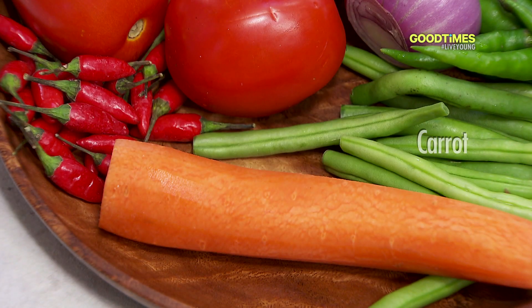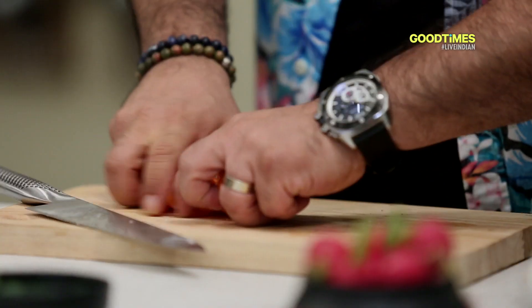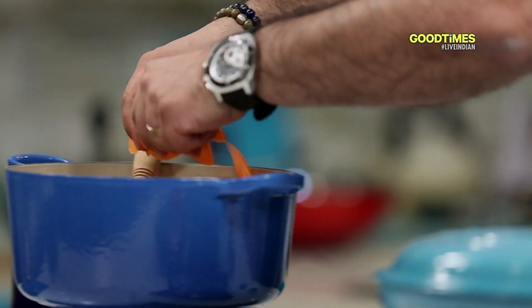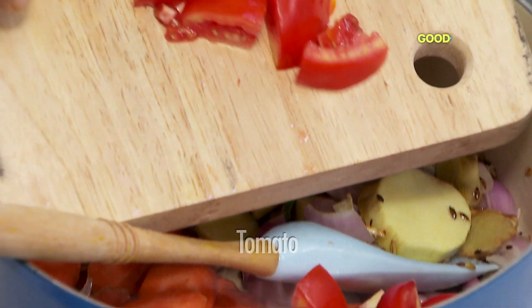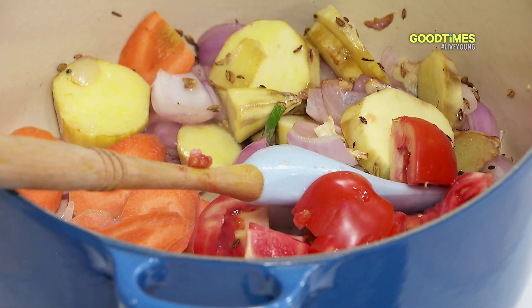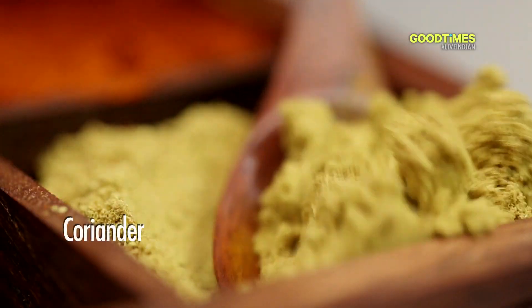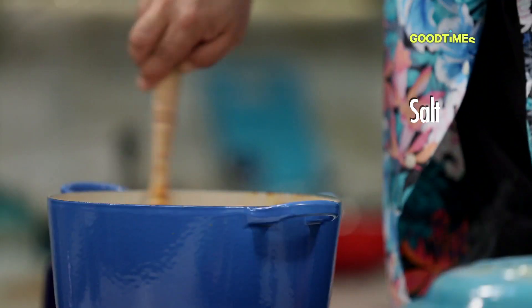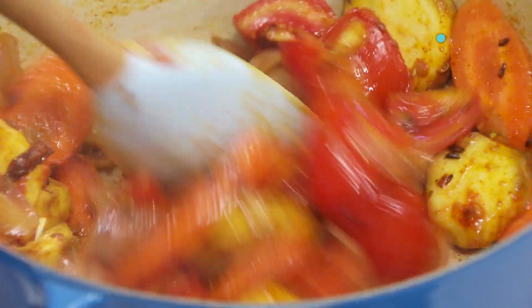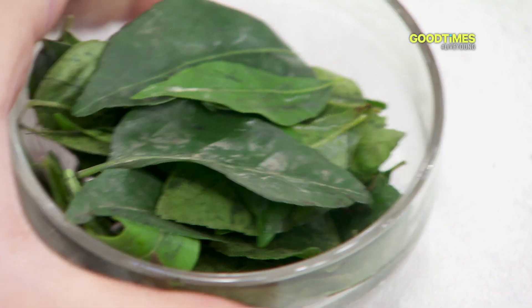Now let's add some carrots inside to add a little more color and a little more nutrition. Some nice tomatoes. A little bit of turmeric, red chili powder, some coriander. Let's add a little bit of salt into this, and some curry leaves in the soup.